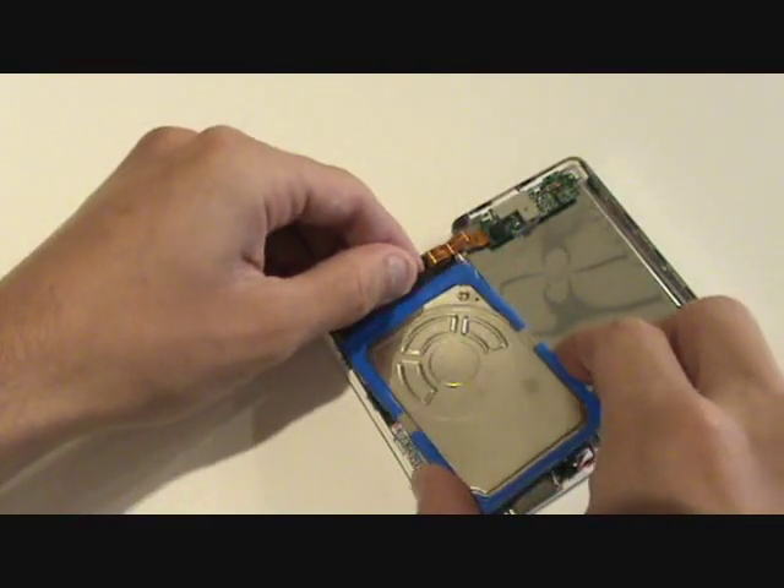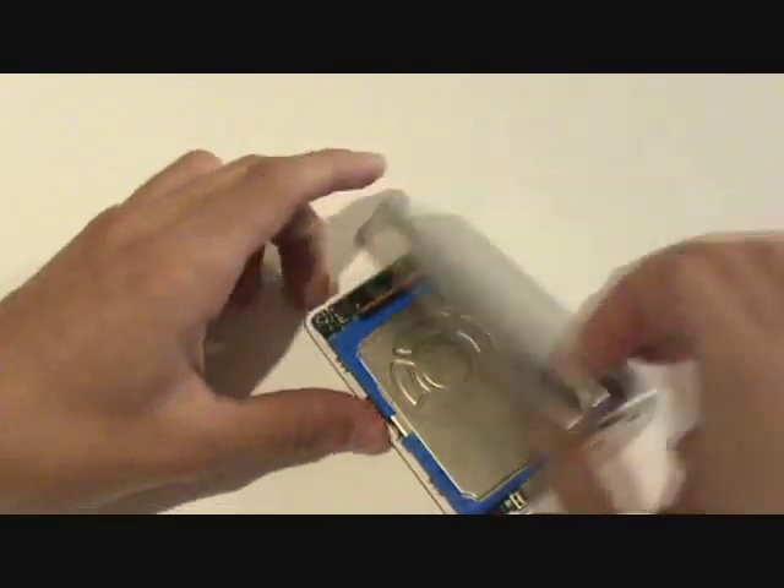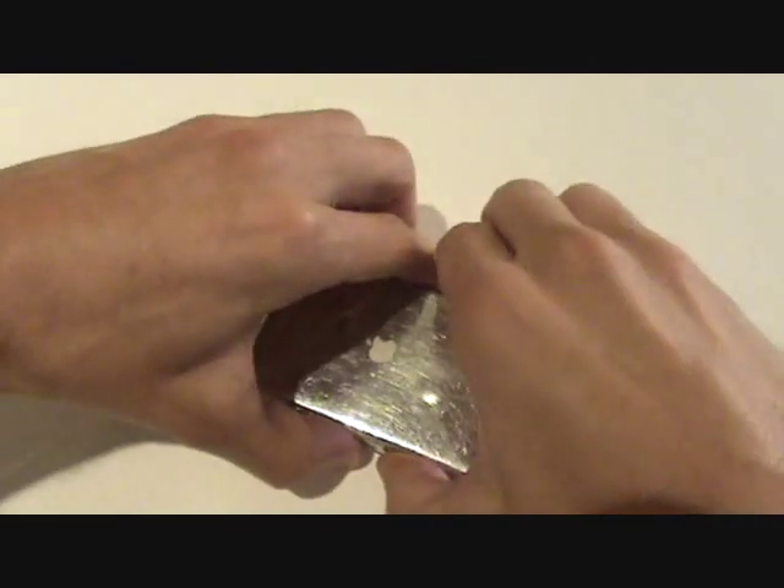Install the blue rubber bumpers on the new hard drive and carefully plug the new drive in. Snap the rear cover back on the iPod, and we've completed the repair.